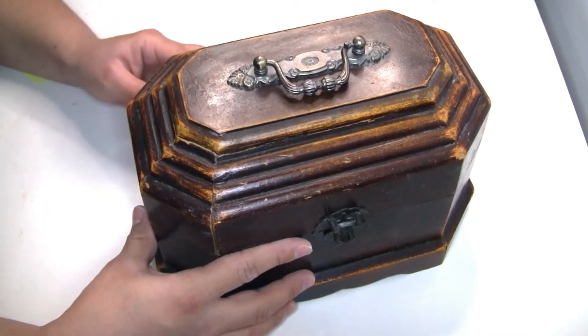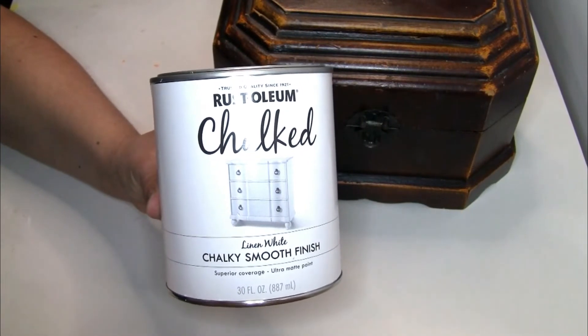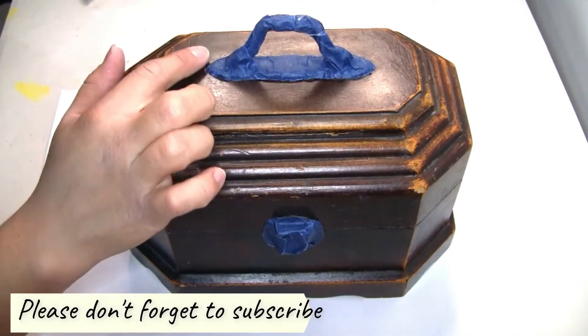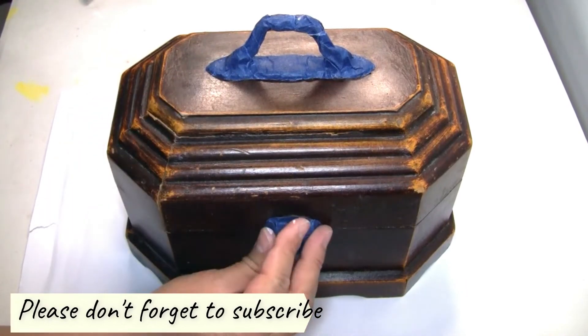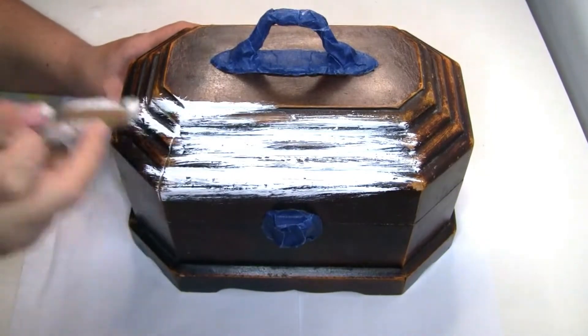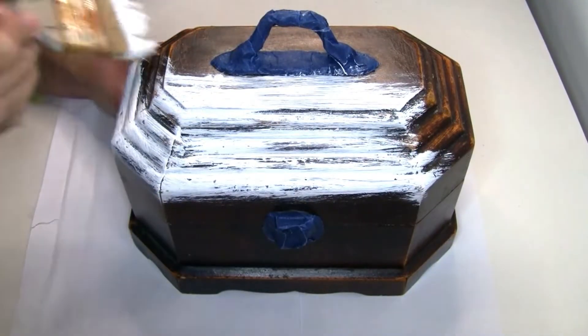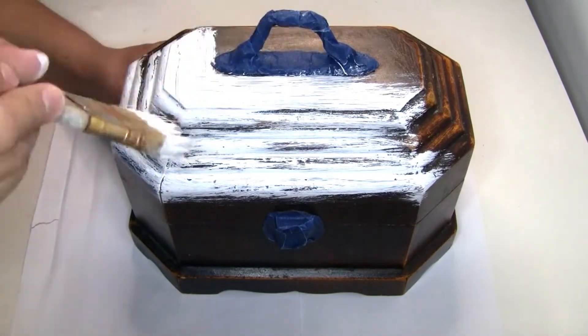To paint it I'm going to use the Rustoleum chalkboard paint in uncolored white. I used a little bit of painter's tape to cover the middle parts. I did one coat first and once it was completely dry I did a second coat. I'm not painting it all the way because I want the wood to show a little bit.